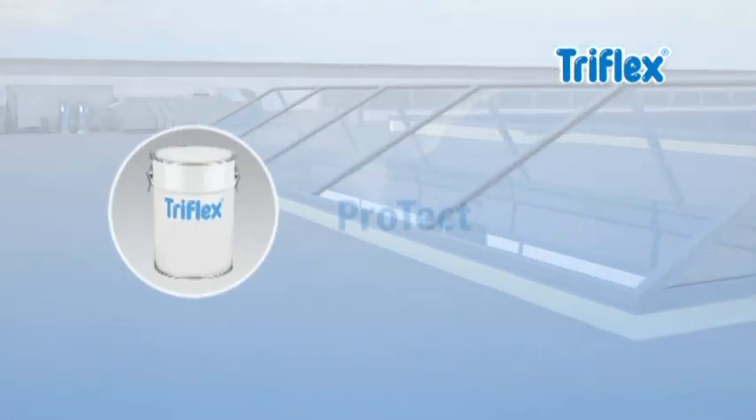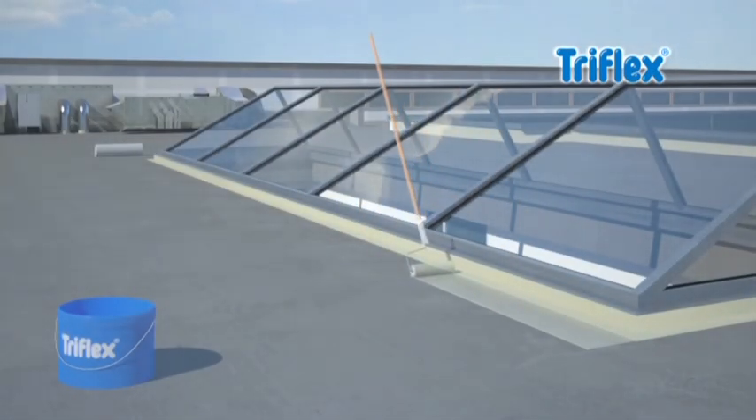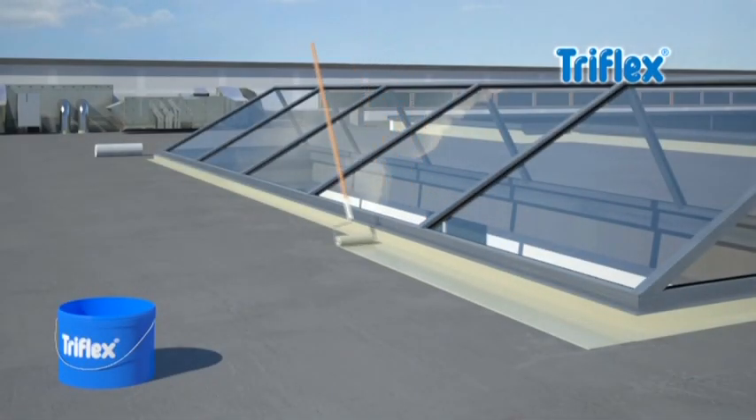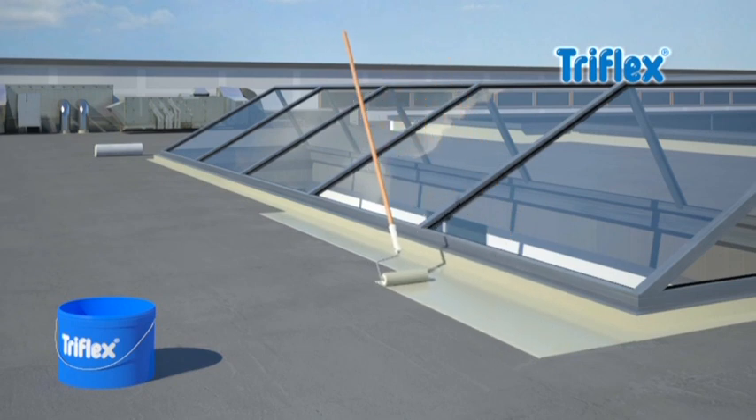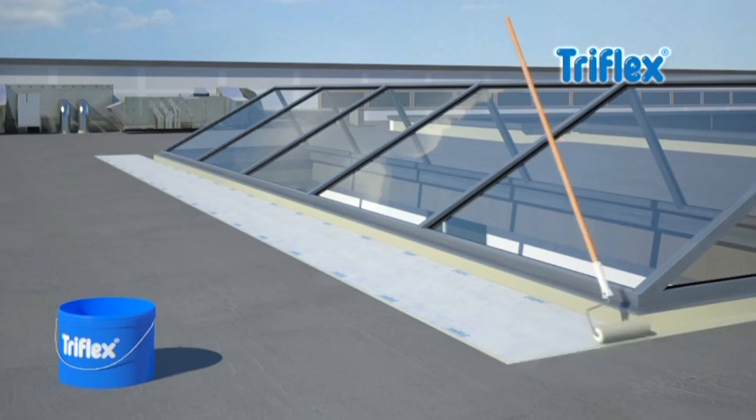When it comes to waterproofing flat surfaces, TriFlex ProDetail comes into its own. Simply apply TriFlex ProDetail evenly on the pre-treated roof surface, then add the TriFlex special fleece, and finally apply a second layer of the resin.